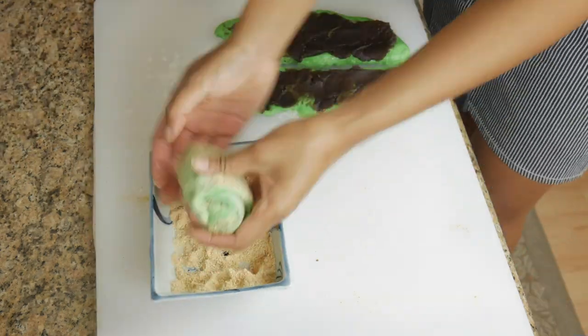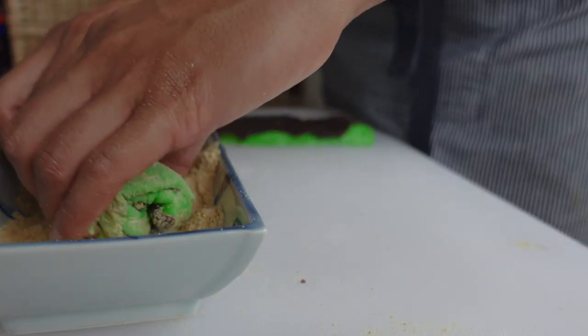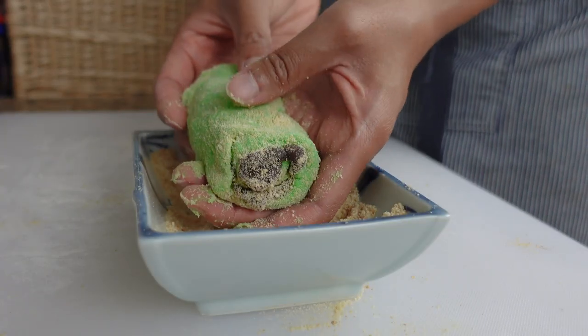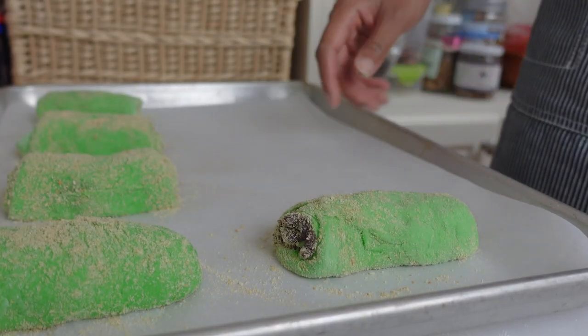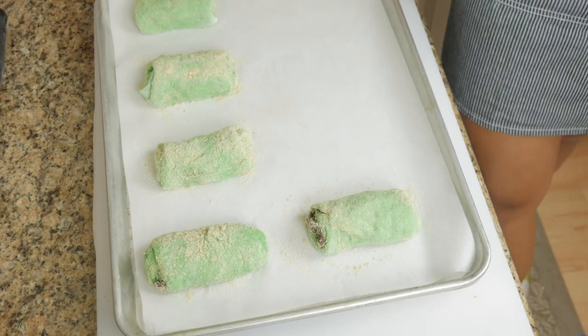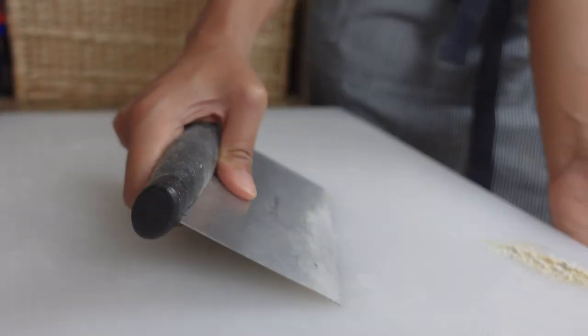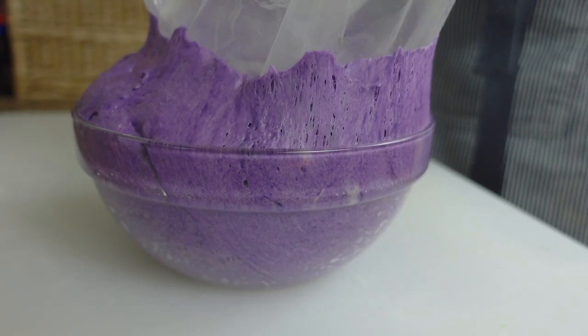Roll it up, coat it in breadcrumbs, and repeat. I also try to stretch the dough a little bit lengthwise so it looks more like Spanish bread, but if you end up with poofy round rolls, they're still gonna taste really good. Once rolled up, place them on a parchment paper-lined baking sheet — you're gonna need two of these to fit all your breads. Make sure you scrape off any pandan dough bits left on your work surface, because next we're gonna be working with the ube dough.